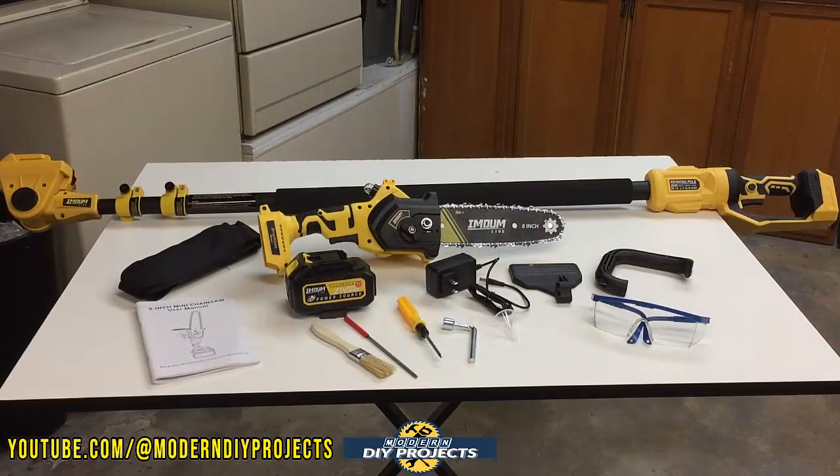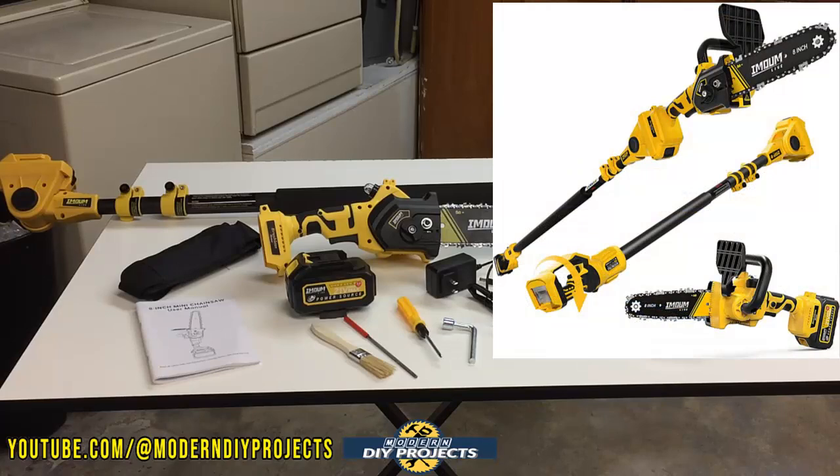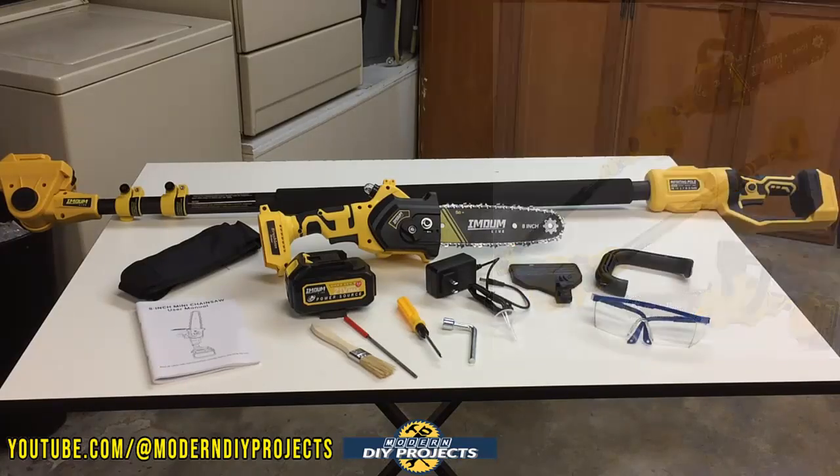When you unbox this kit, this is everything you get. There are a lot of bits and pieces in this case — it's a very complete case. I had it laid out on this table so you can see a little bit better what's all included, and I'm going to go into more detail and talk about each one of the items.